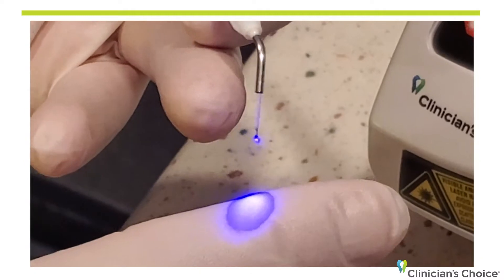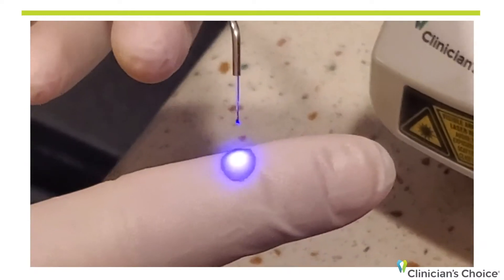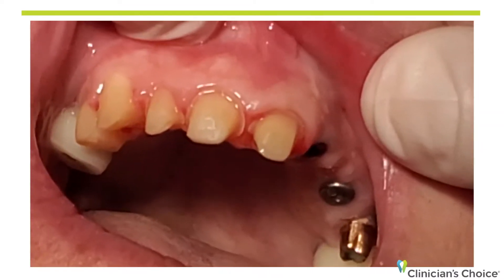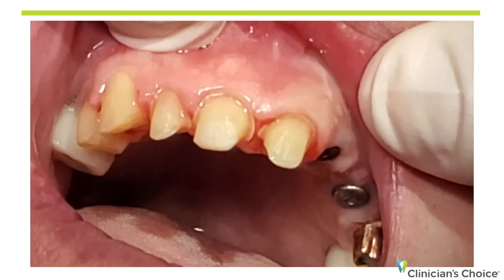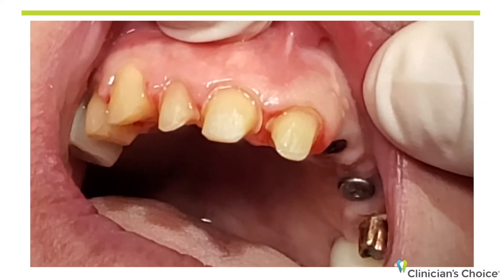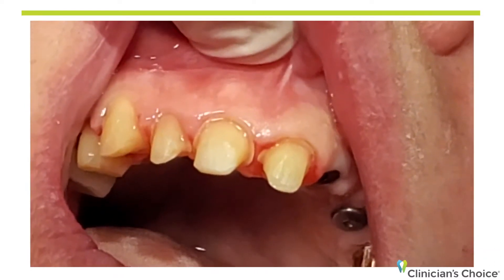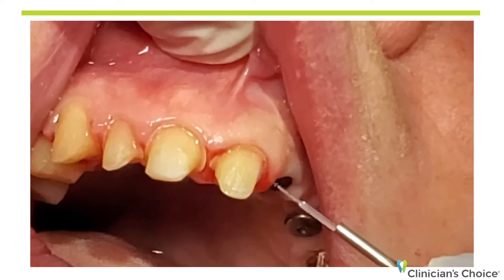What we're going to do now is go to the mouth and do some troughing — some anterior crown and bridge — at low energy with the Blue Wave laser from Clinician's Choice. We're at six tenths of a watt. Why so low? Because we're in the front of the mouth, in the anterior, and we don't want any recession.